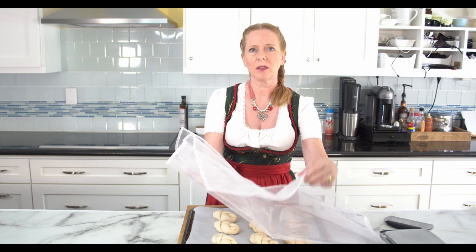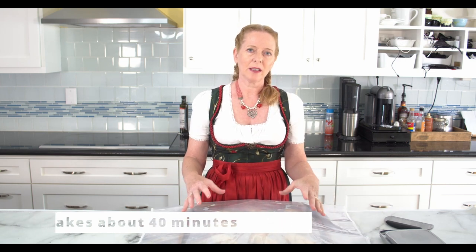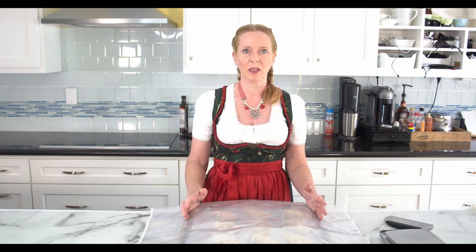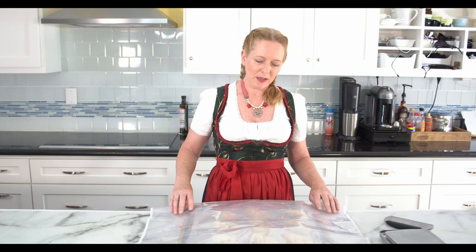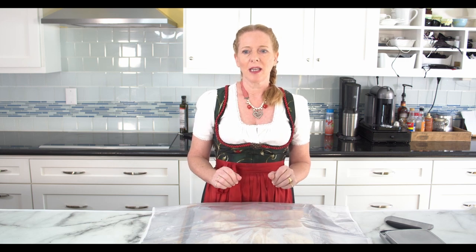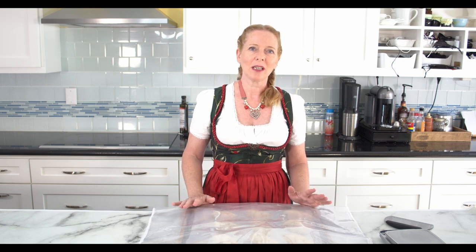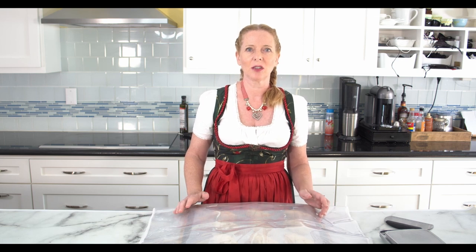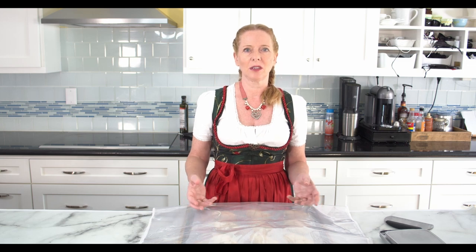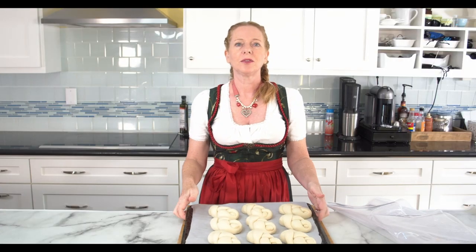These pretzels have to rise now. I will let them rise until they are almost double their size — maybe a little less, like one third. Before they are entirely the size I want, I'll put them into the fridge for about 10 minutes. When I dip these into the lye, I don't want them to soak it in. When they go into the fridge uncovered, they will create a little bit of a skin on top, which will prevent the lye from soaking into the braids and will result in a much better tasting and better looking braid. The fridge should not be less than 41°F or 5°C, so it shouldn't be too cold because the yeast will stop working if it's colder than that. The dough has increased in size and I'll put it in the fridge now for about 10 minutes.